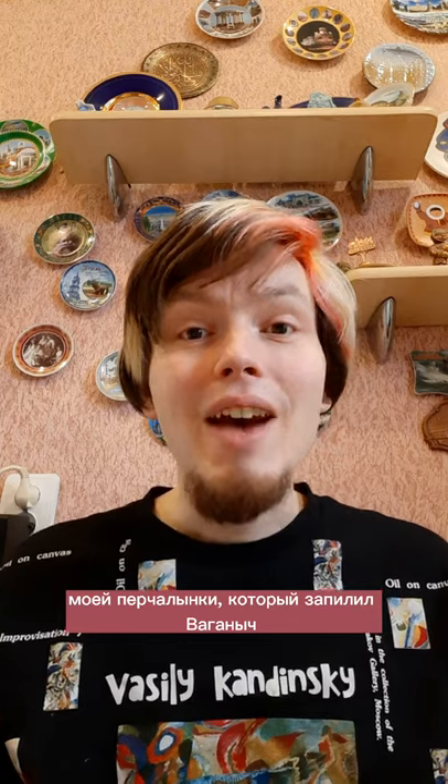I apologize for my accent, especially for those who don't speak Russian. I want to share two tips that I've seen in a YouTube review of my glove pipe made by Vaganich, the famous Russian musician-blogger.